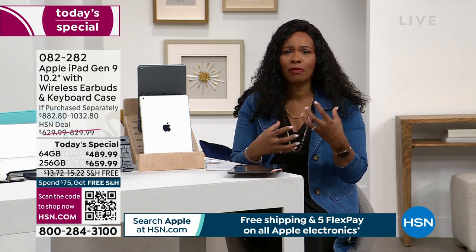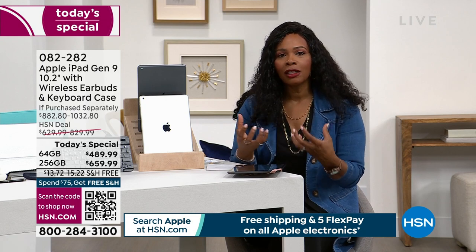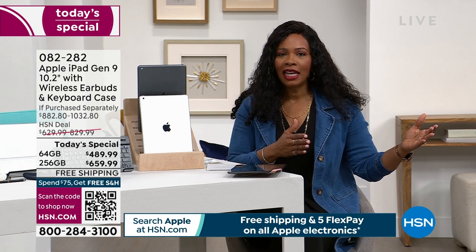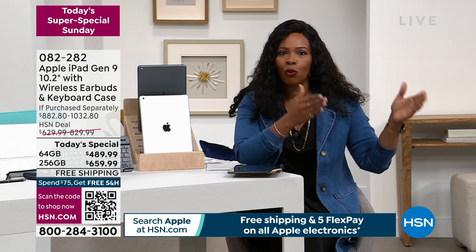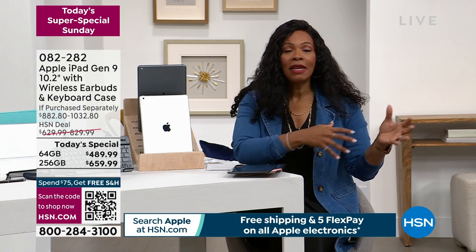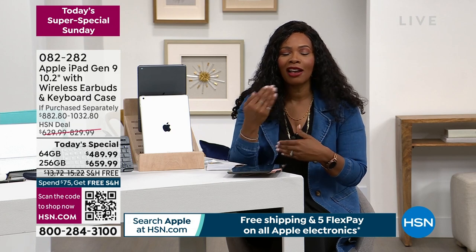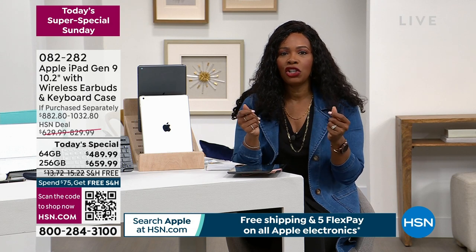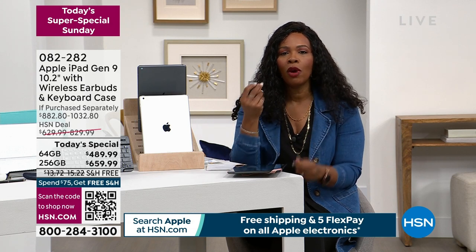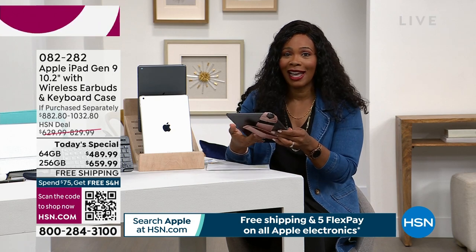That's why when technology makes things easier and easier, we jump on it. That's why even though Apple created the iPad years ago, they didn't stop with number one or number two — they kept going. Because the technology got better, faster, and easier, and we as consumers don't have patience for doing it the old way. We want to do things quickly. That's why the iPad is so fantastic.